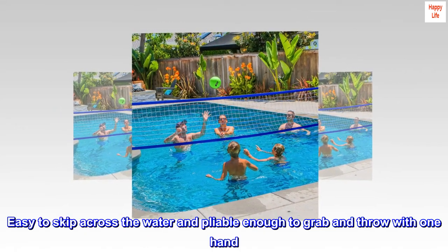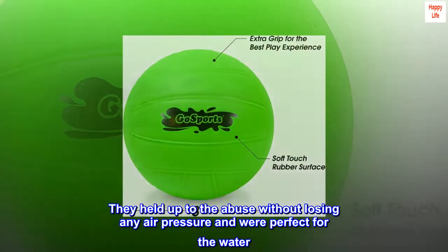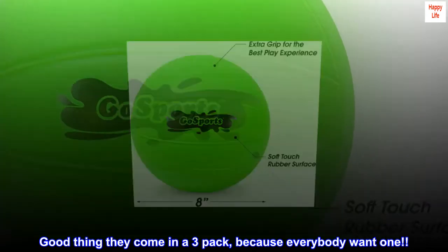Easy to skip across the water and pliable enough to grab and throw with one hand. They held up to the abuse without losing any air pressure and were perfect for the water. Good thing they come in a three-pack, because everybody wanted one.